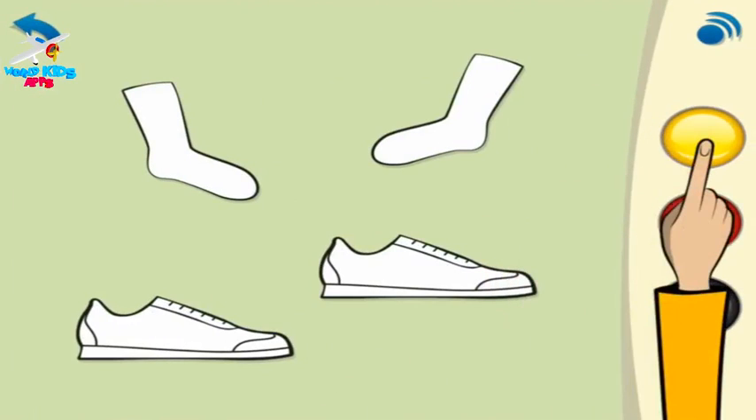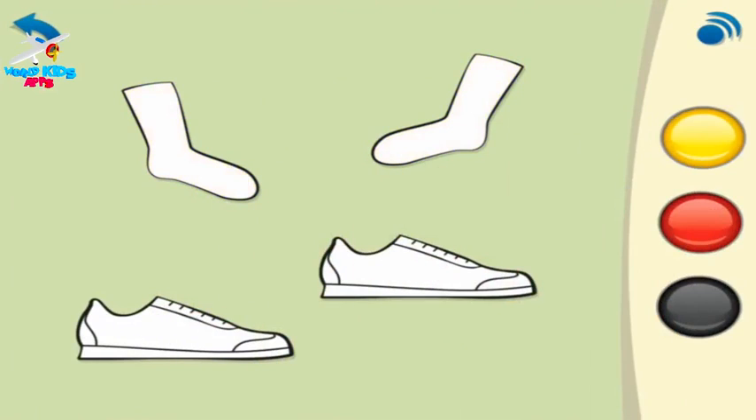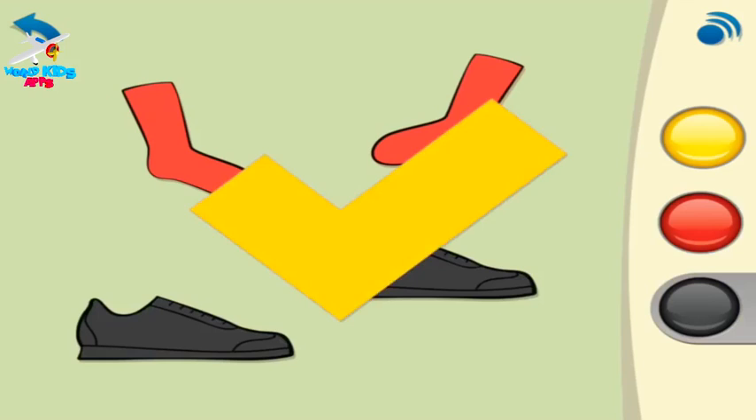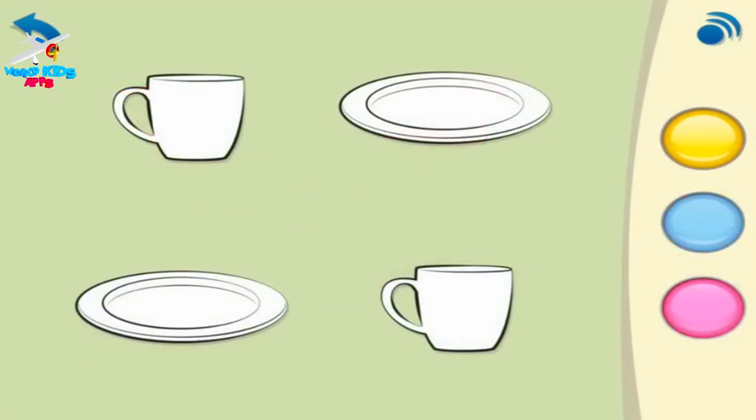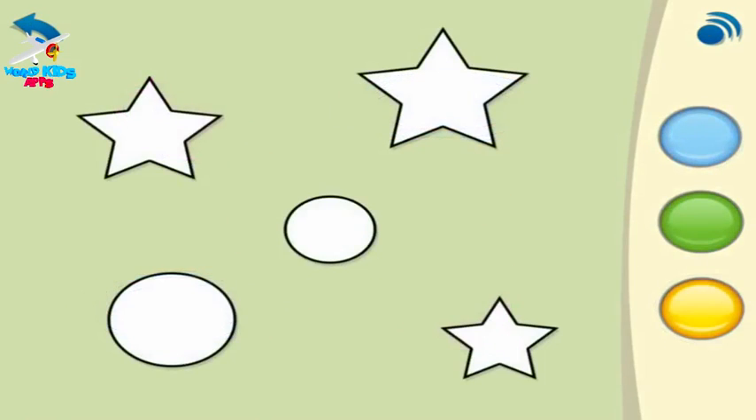Like this. Your turn. Colour the socks red. Colour the shoes black. Colour the plates blue. Colour the cups pink. Colour the stars yellow. Colour the circles blue.